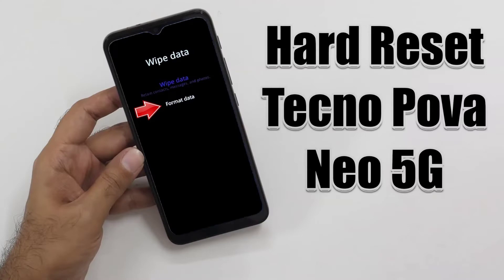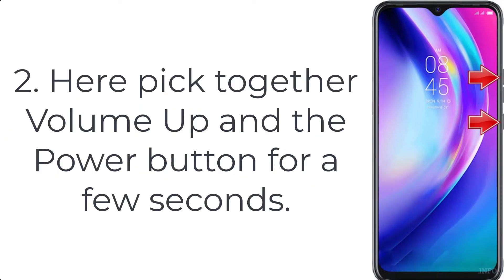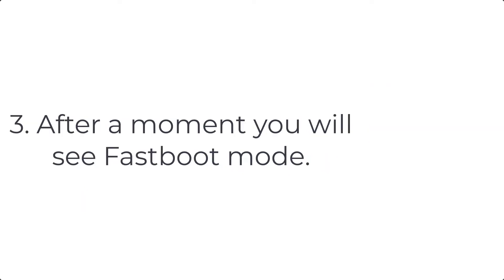How to hard reset Techno Power Neo 5G. Step one: press the power button for a few seconds to turn off your phone. Step two: hold down the volume up and power key for a couple of seconds. Step three: let go of the power button when you see the Techno logo on the screen.